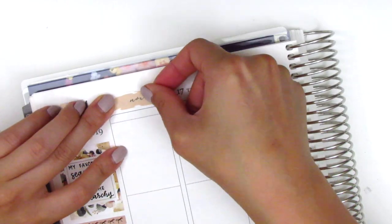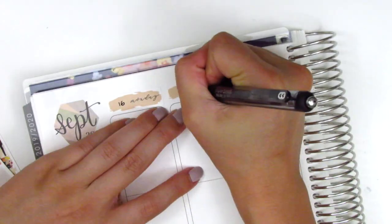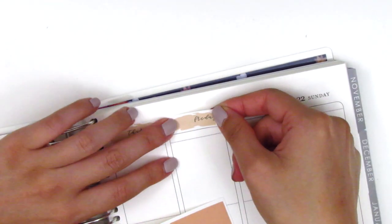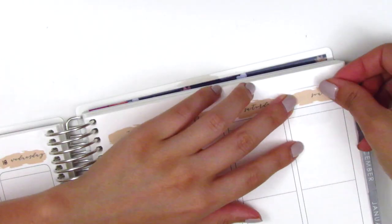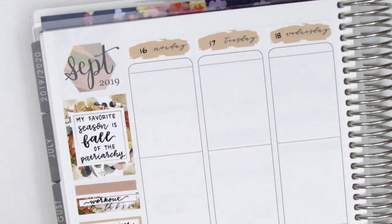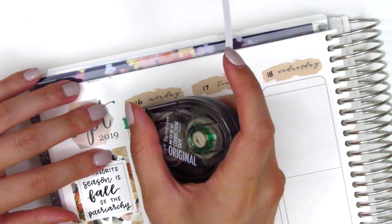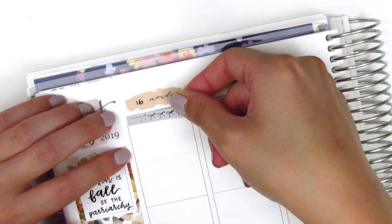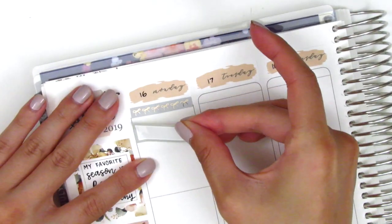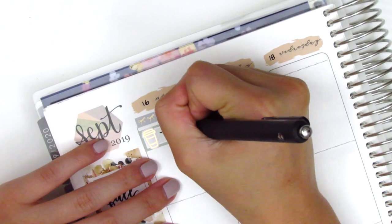Next I go ahead and place down all of the date covers at the top, and for this week I decided to write in my own dates because I didn't have any rose gold foil date dots or date dots with fonts that match the style of this kit. Once I'm done with that I start on Monday — first putting down a bow header at the top. I did have to white out the sides a little bit because they were just a little bit too short, and then I used a quarter box from the kit with a rose gold foiled coffee cup from Hazel Sticker to mark my coffee on Monday morning.